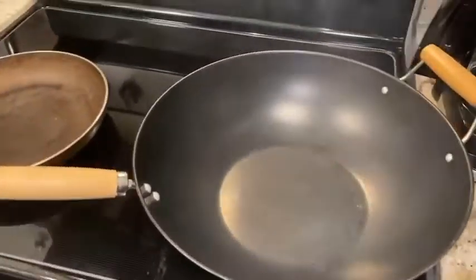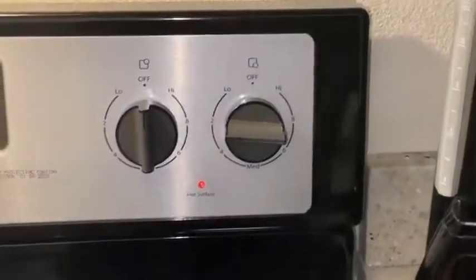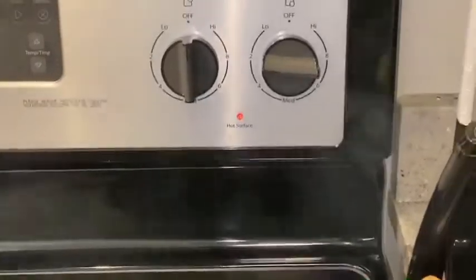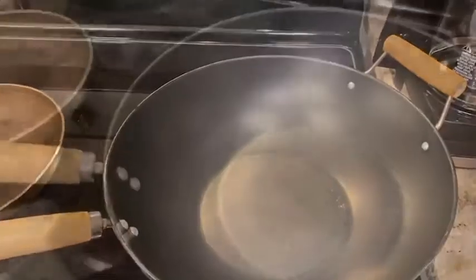You want to put the heat on almost low, but not too low, and then add the butter so it can melt.